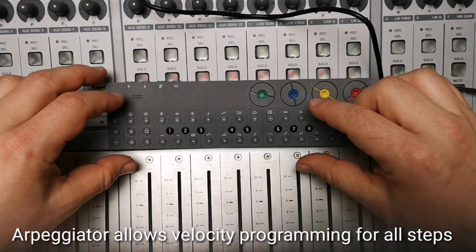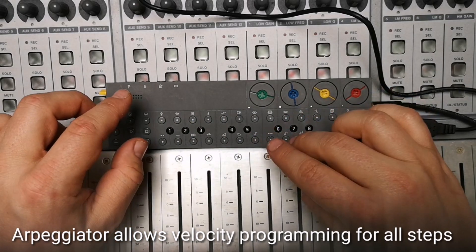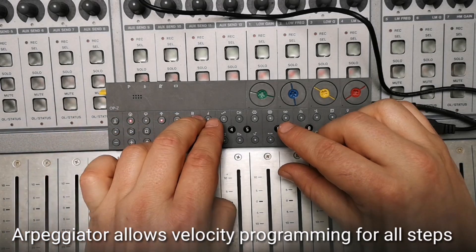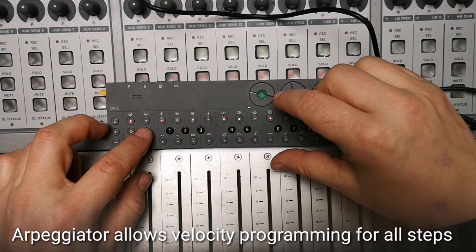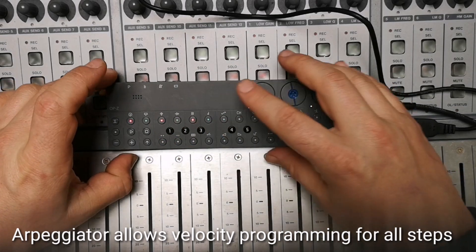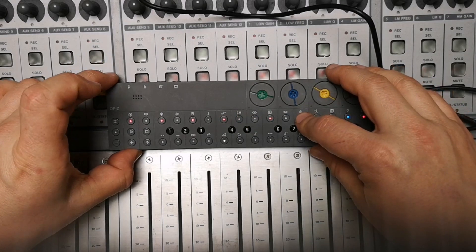Another feature is that the arpeggiator now allows velocity, meaning you can program your arpeggiator. I'll do it quickly — I put in some steps here — and now for each step you can define its own velocity, which brings some interesting new rhythmic possibilities.